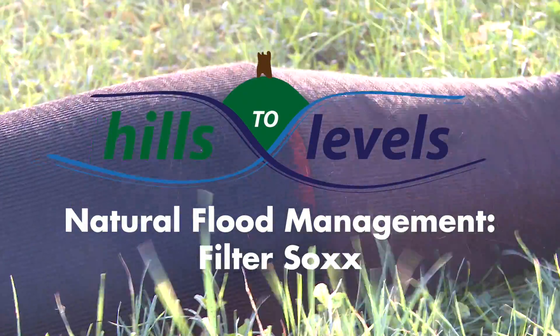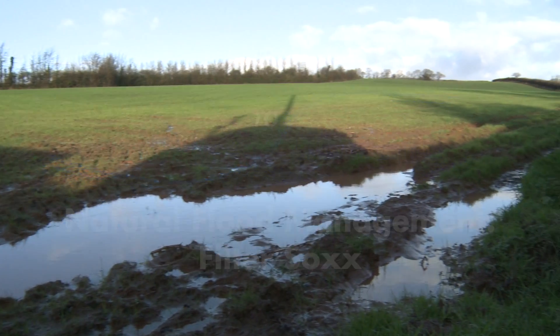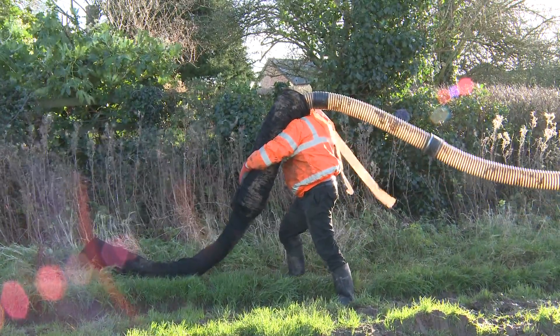Under the Hills Levels Project here in the River Tone and Parrot Catchments, we're trying to reduce the flow of water off land, trying to slow the flow and reduce pollution and nutrients and soil particles from going downstream.